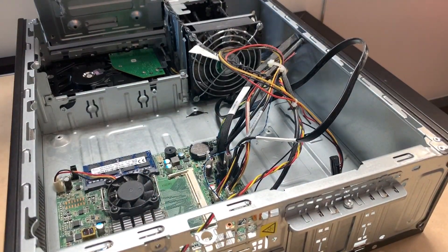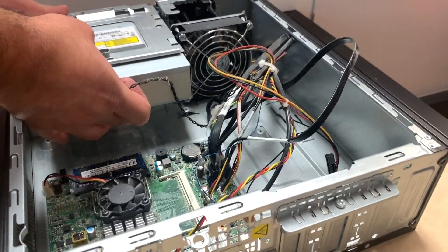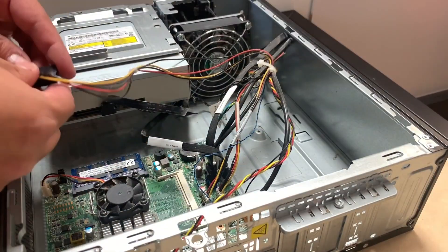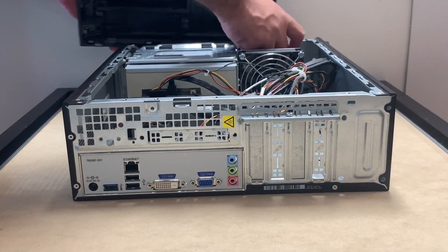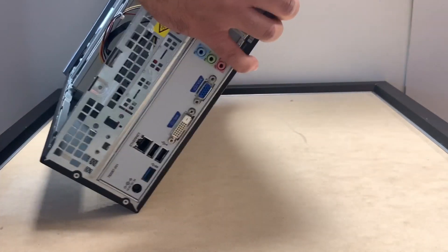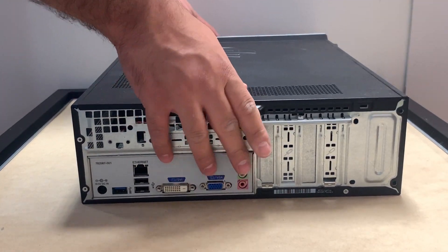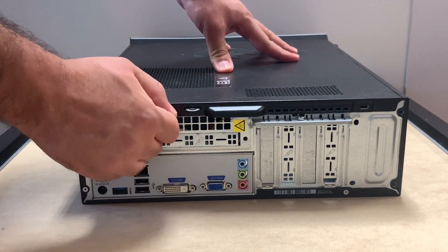Now we're done with the hard drive — we'll put the CD drive back in its spot and reconnect it so we can close the box. We'll put everything back the way it was: the outside cover and the front piece, then close the cover and put the screw back the same way it was.